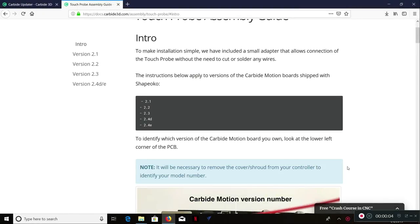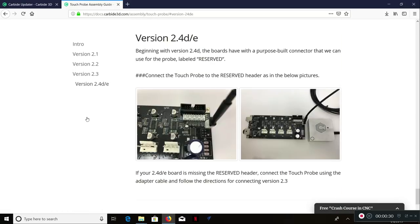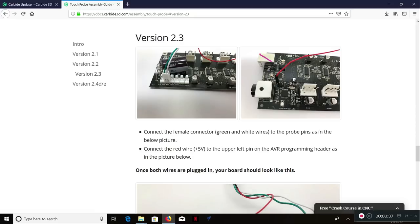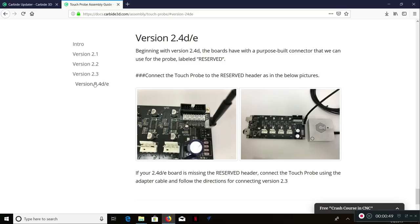Back at the computer. I have the Carbide 3D Touch Probe Assembly Guide website up — the link will be in the description. If you remember, I said my board is version 2.4D. Apparently there's an E version as well, so it looks like I have one of the newest versions. Each version will be a little different as to how to wire your probe up and the guide will show you in detail. Here we go — version 2.4D. Beginning with version 2.4D, the boards have a purpose-built connector, meaning it is ready to go plug and play.